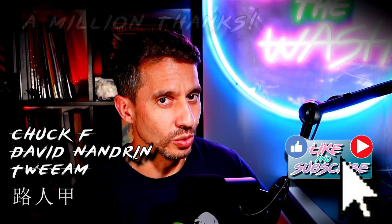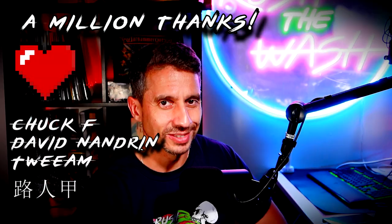Just a second of your time — if you haven't done it yet, consider subscribing to the channel and activating notifications so you don't miss anything from Rush the Wash. Thank you.